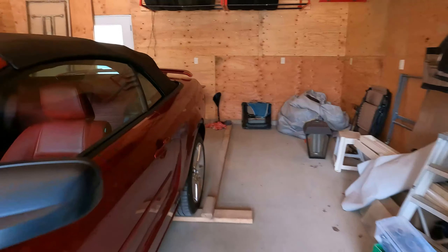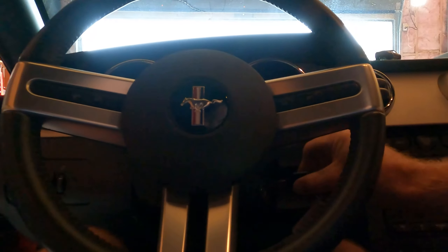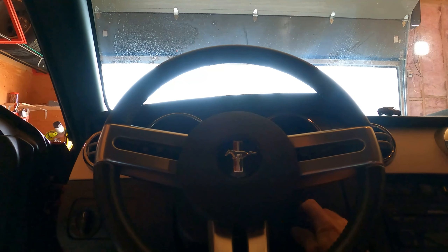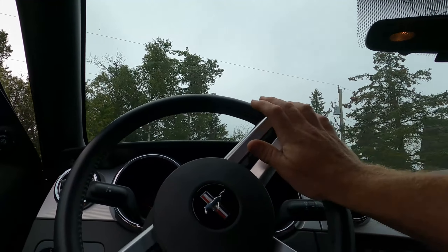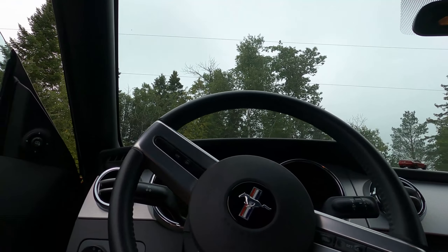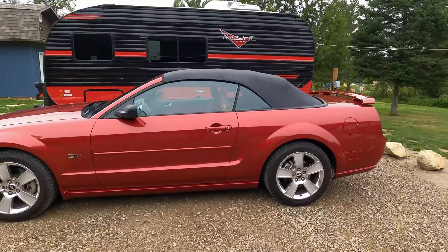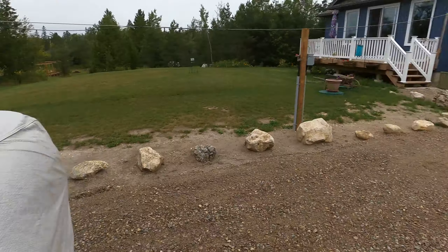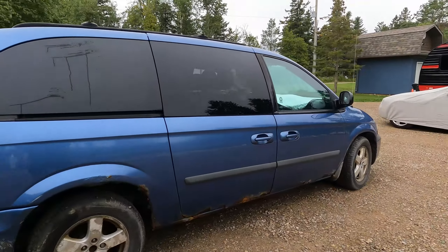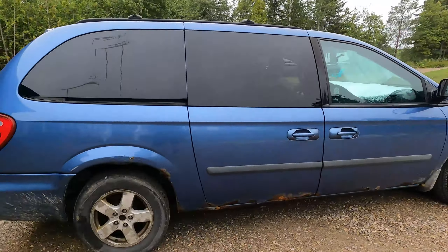First things first, we got to make some room in this garage. If this fan could talk right now it would probably say something like: 'For the love of God, you two, would you please let me die.'